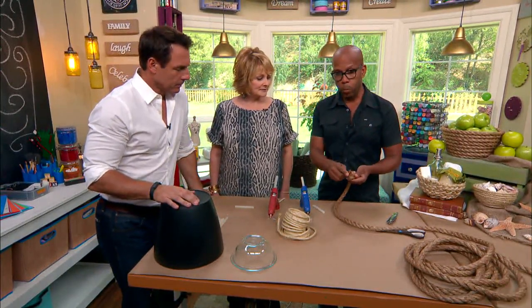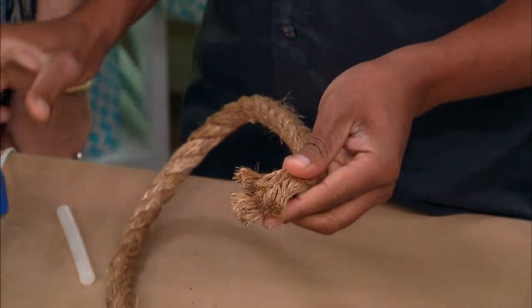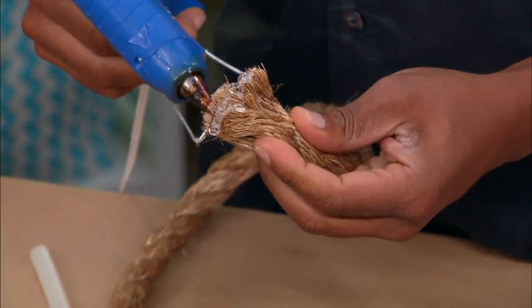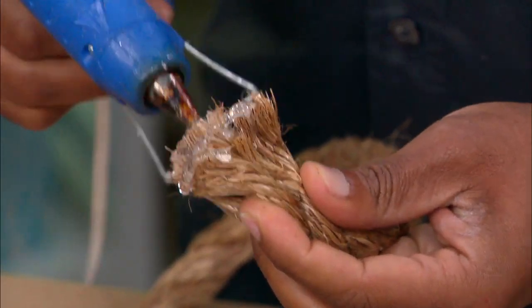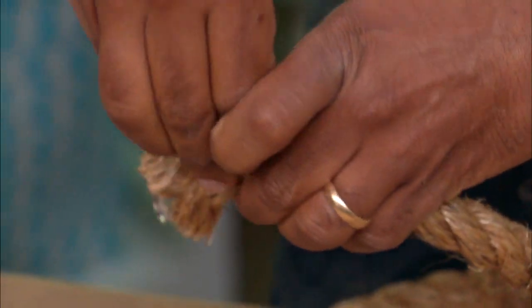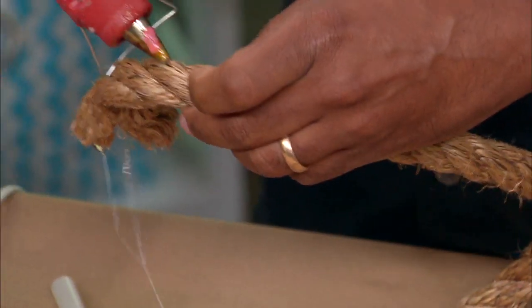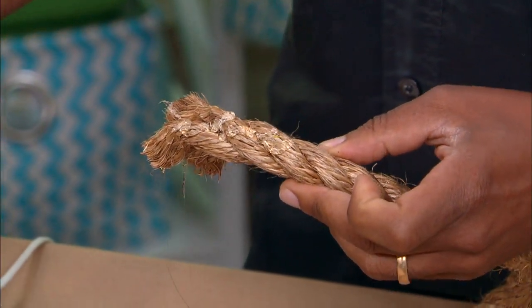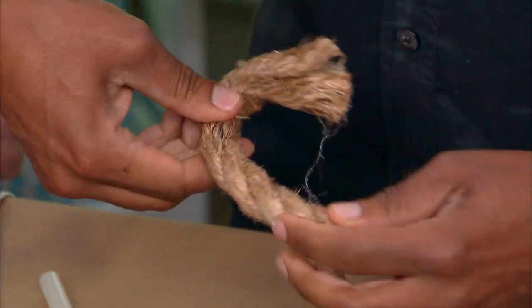Rope will usually fray at the end, so what you wanna do is just stop that from fraying — just get some glue on there. Then you're gonna start your base, your bottom, which is the flat part. All you're gonna do is glue the rope together. This is the one part that's a little tricky, because it's hot and it takes a little bit.